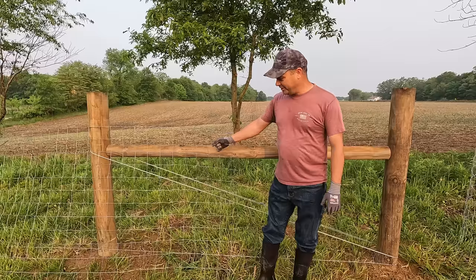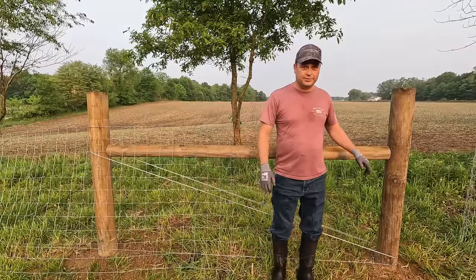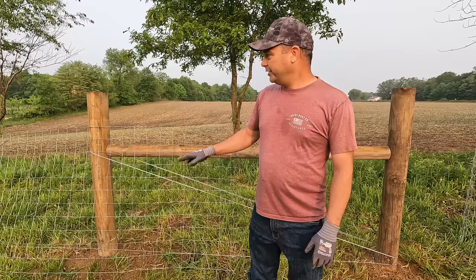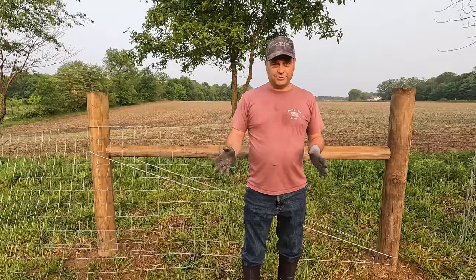The first thing is this fence. We put this brace up the other day and this woven wire fence is a little short, so we're going to have to splice on a few feet so that we can stretch it and tie it off to this post. We've got two gates that we need to hang, and then we need to get all the fence secured to the posts, probably set up their water trough, and just get everything ready for when the steers arrive.